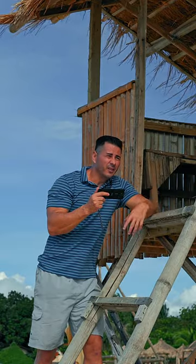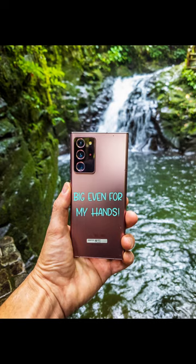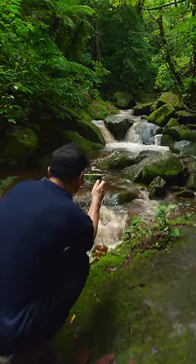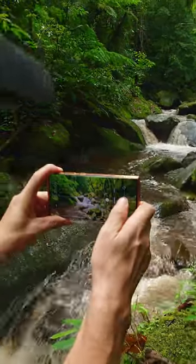Before, when I used to have phones like the Samsung Note series or some of the Samsung Ultra series, they tend to be a little bit thick and bulky, so trying to take pictures is a little bit more difficult.